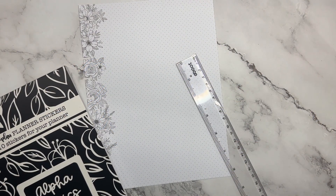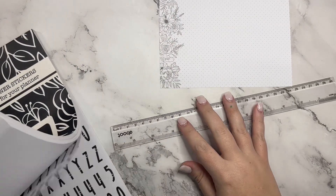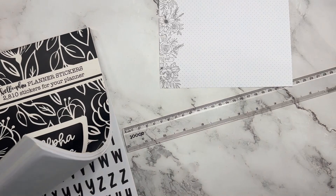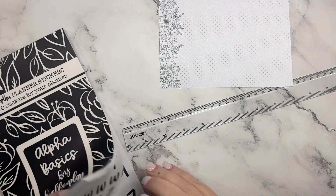Hey guys, it's Heather from Kella Plan, and today I am making an extra page for my planner. I'm going to do a gratitude page, so I'm starting out with our Alpha Basics book.